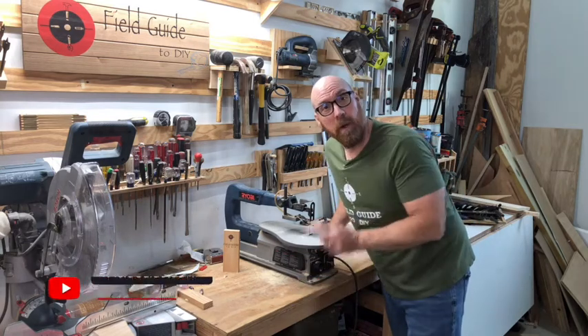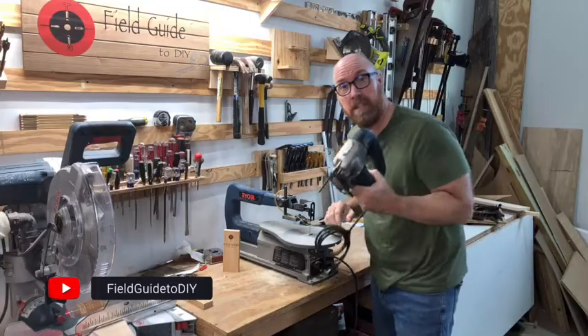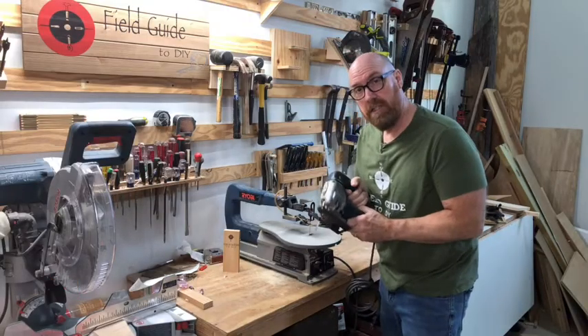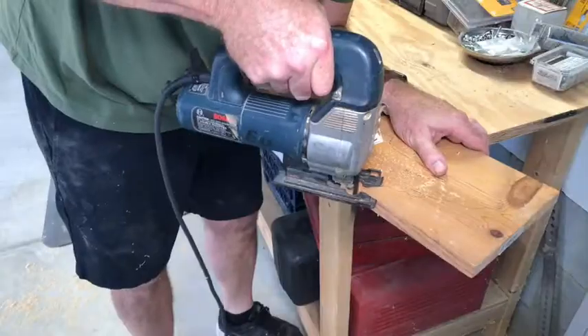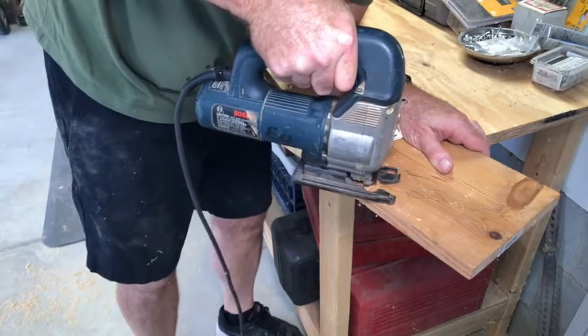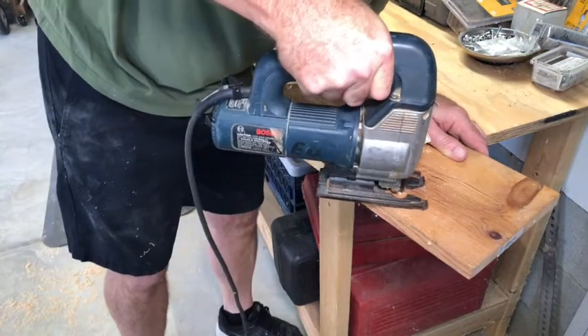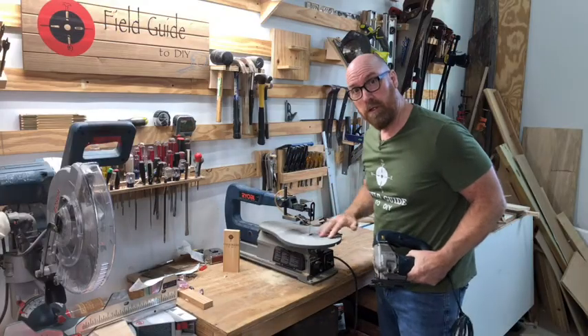I'm Eddie Field with Field Guide to DIY. You want to know how to use a scroll saw? Well, let's dive in. The difference between a jigsaw and a scroll saw is with the jigsaw you have to turn the tool, but with the scroll saw you turn the wood.